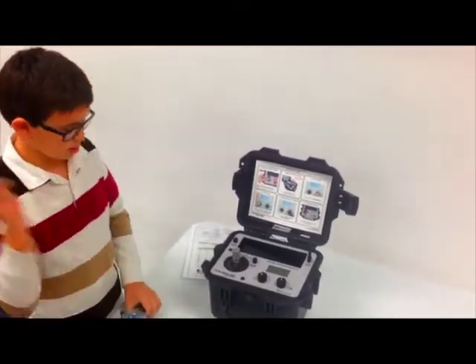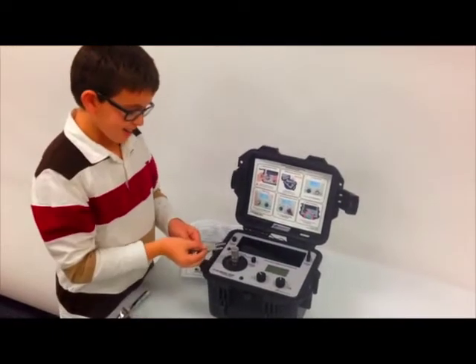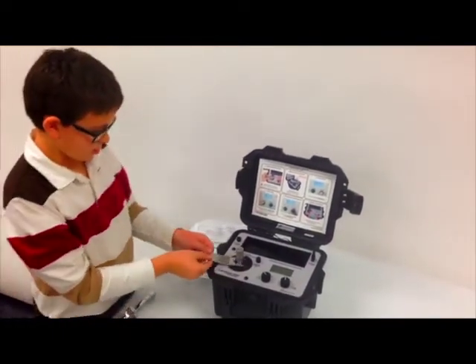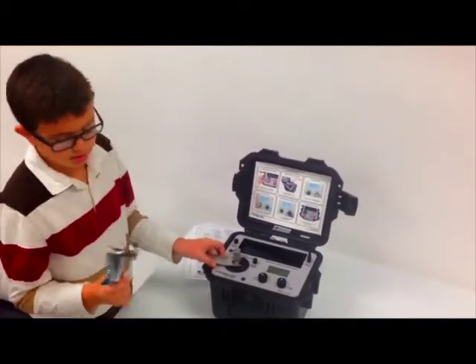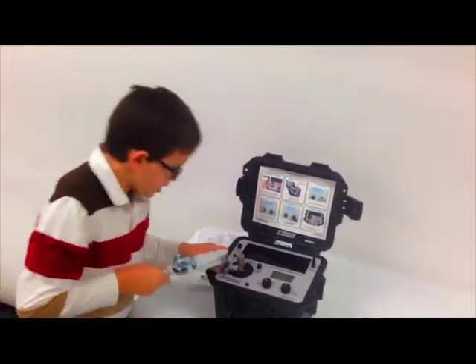So you take the wrench and then you put it on to here on the bottom one. Then you take the torque and you put it on the higher one.